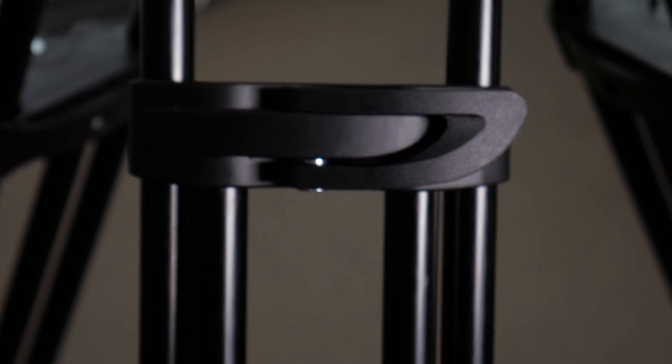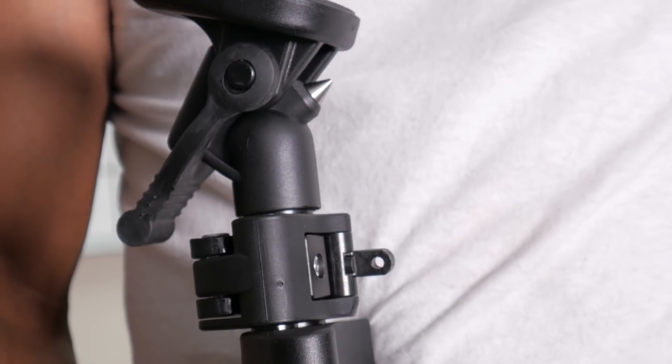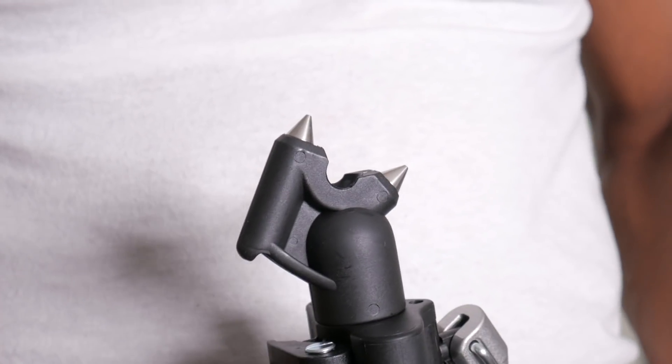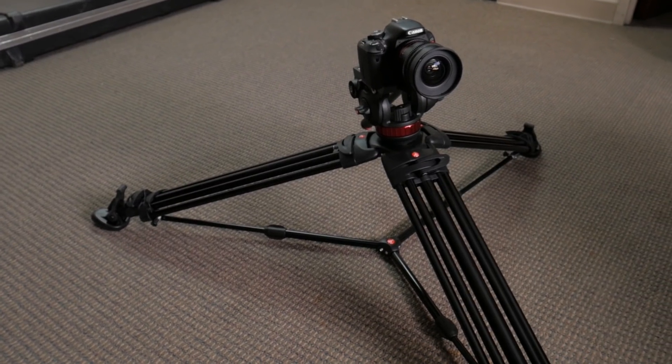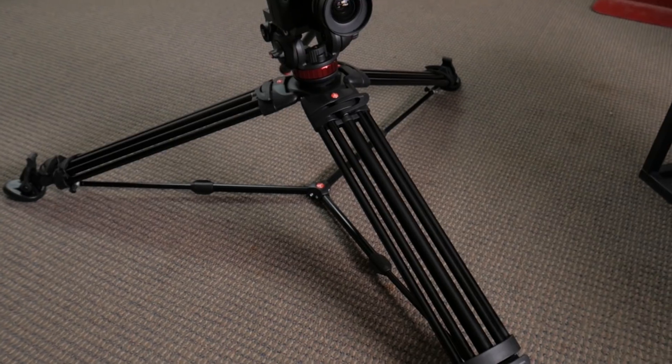Dual stage tripod legs use flip locks — I can lock and unlock them single-handed. The mid-level spreaders have their own locking pins, and of course we have rubber feet, but you can remove them and use the spiked feet underneath when you're shooting outdoors. If I wanted to, I could really spread this thing out and get some low profile shots. This guy folds down to about 17 inches.